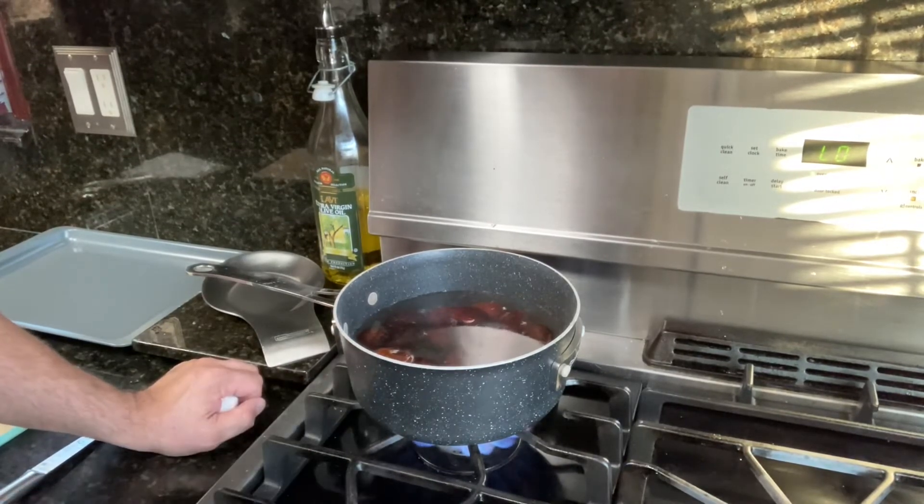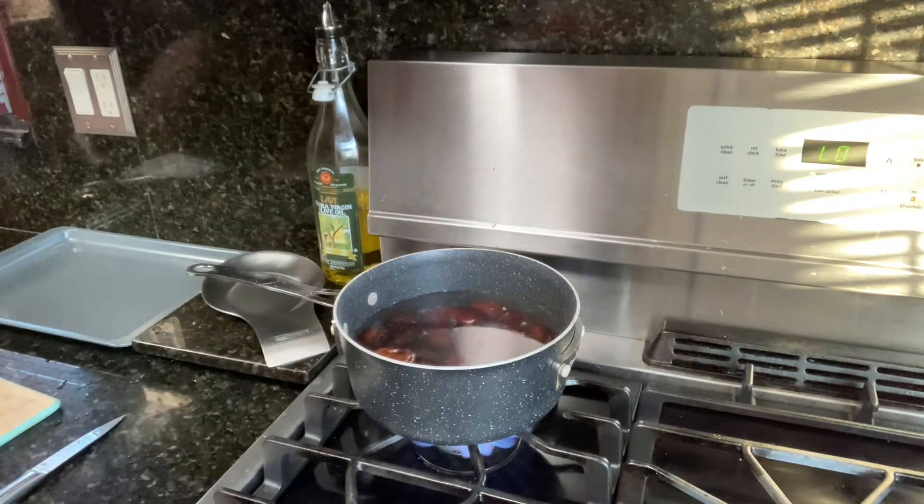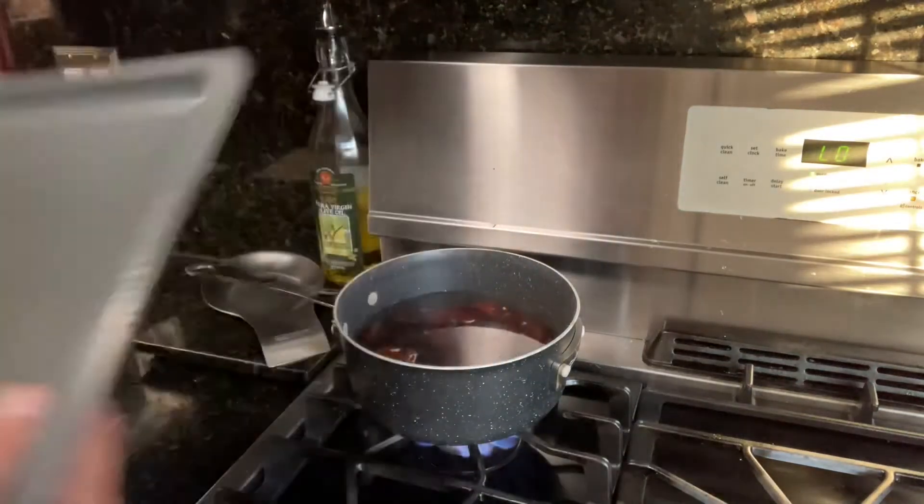So now the water is going to start boiling. I'll sort of boil the chestnuts a little bit — they'll open up, and then we can just take them out and put them on the pan.